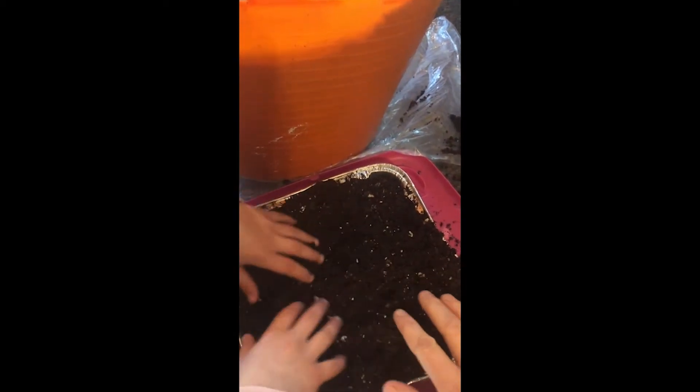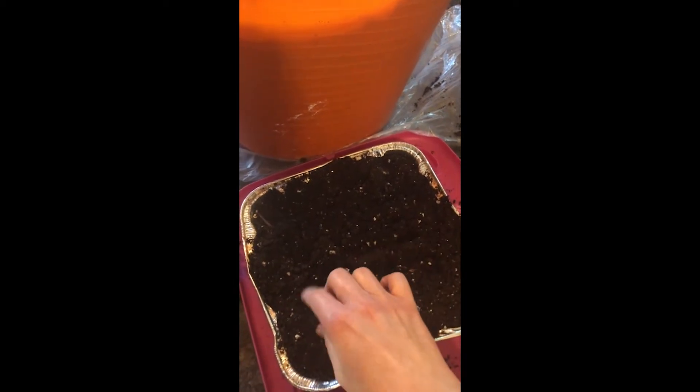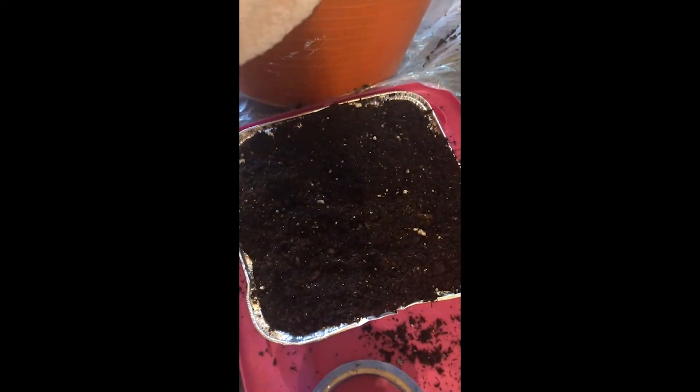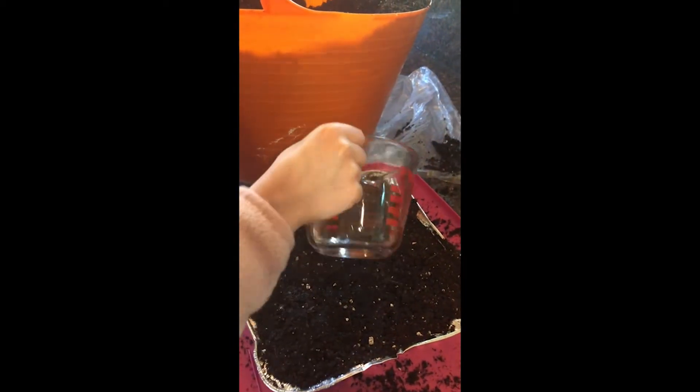Some seeds benefit from topping with a light layer of potting mix, mostly the larger seed types. The seeds don't need to be evenly spaced, which is helpful when you have little helpers. When I think there might be seeds clumped in one area, I simply rake my fingers across the top to help spread the seed around. Then go ahead and gently water in the seeds and cover the tray with a piece of plastic to keep the moisture in.